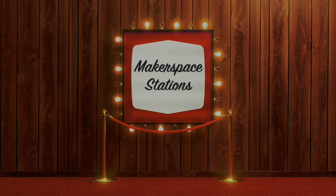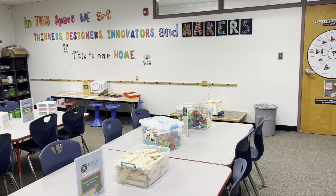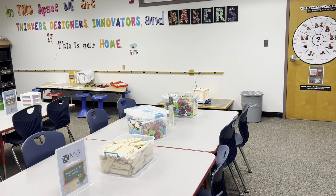Welcome to our first Makerspace Stations of the Year. I hope you're excited to see what is in store for you. Welcome to the Makerspace West students. I'm going to walk you through our stations to begin the school year.